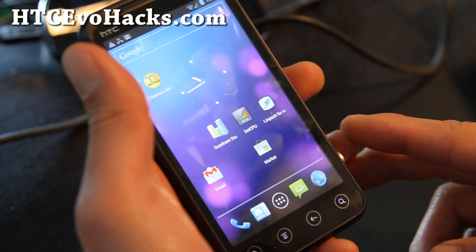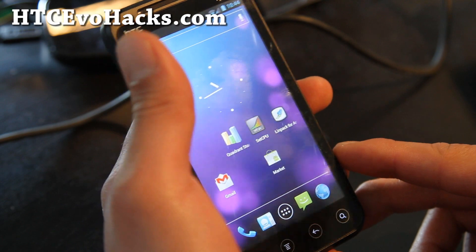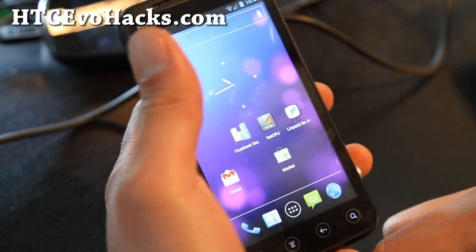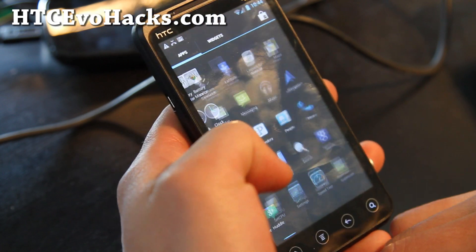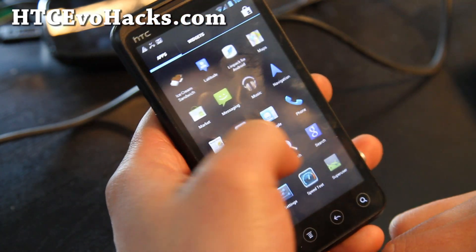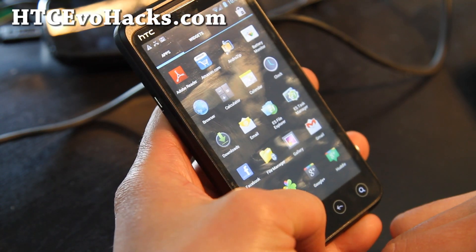This one also has no camera working, Bluetooth is not working, and the battery status is not working. But otherwise you get a full Ice Cream Sandwich experience. It's actually pretty quick, just like the other one.